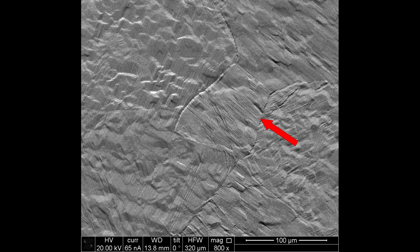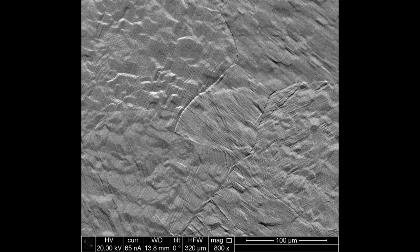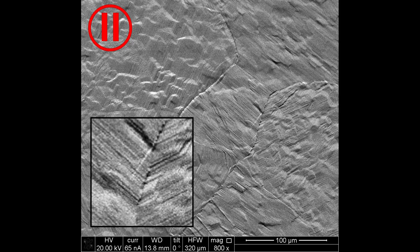First, you can see a single alpha lath nucleating on the central beta grain boundary. Usually multiple lamellae are described as nucleating together as a colony and then moving as a front into the grain. Clearly, at least for Ti-6-4, that is not what happens, at least at these cooling rates.